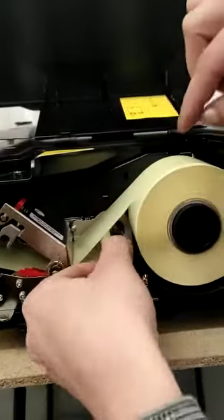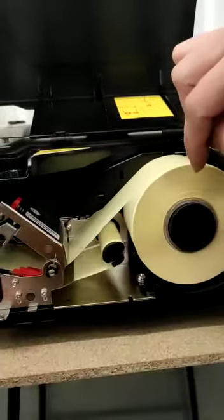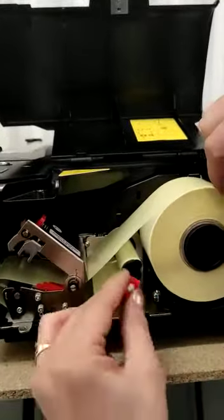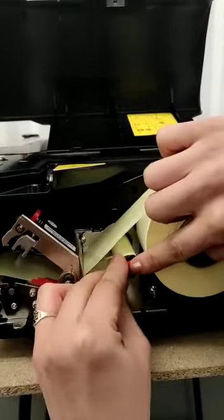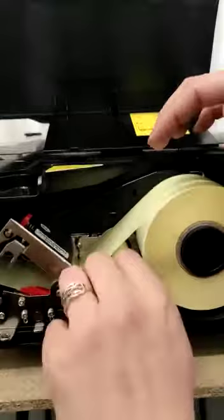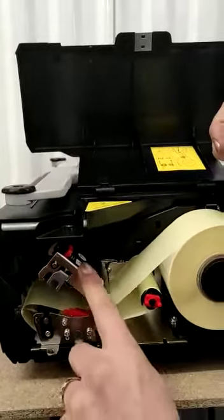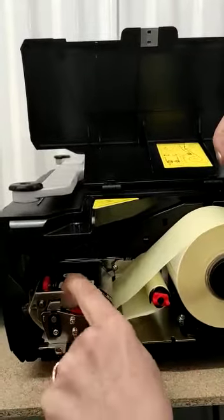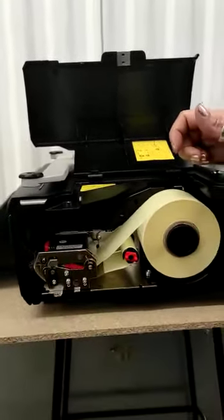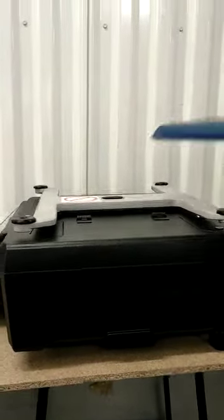After we have this, we roll it over a few times, then we put the clip back. We spin a little bit more, then we have to close this until we hear the clip. We close the clip and put it back in place.